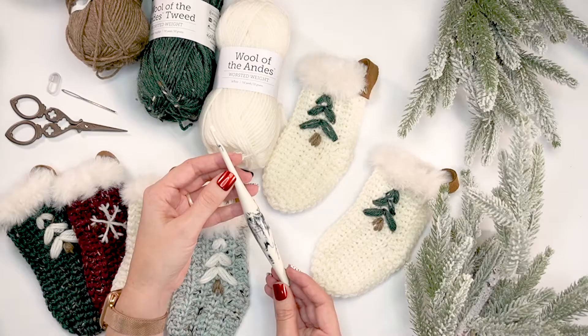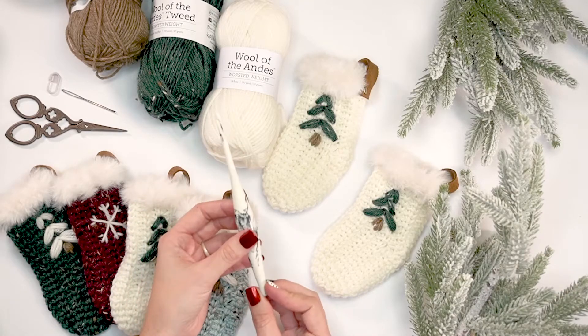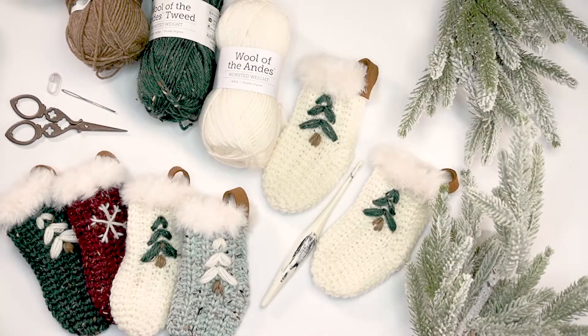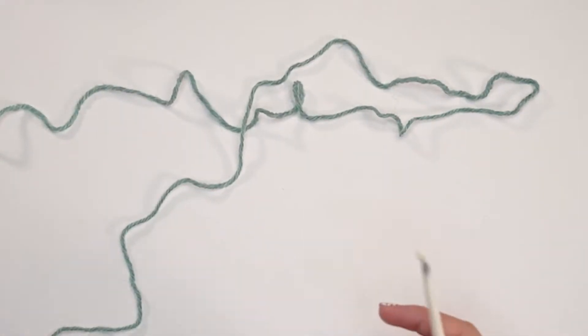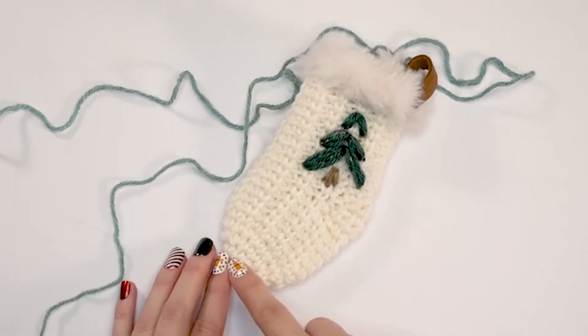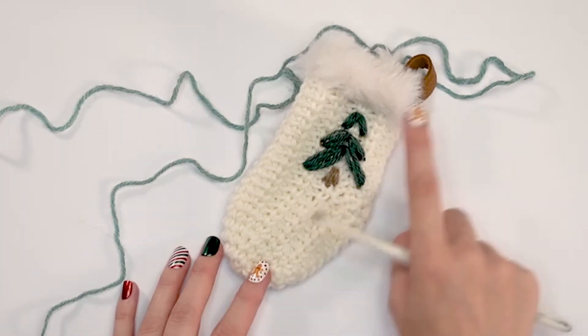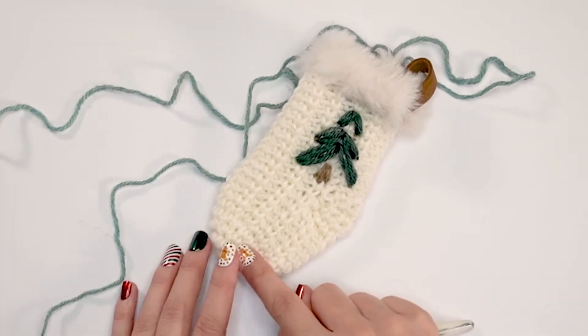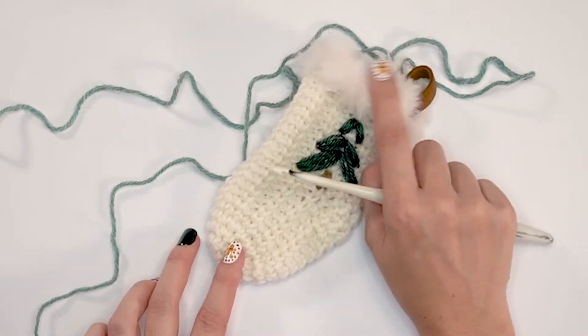The hook I'm using today is a Furls Streamline, size H. There are lots of amazing hooks out there, so pick your favorite. To get started with this stocking, we're going to be working it from the bottom to the top. I work the heel in rows but it is really simple — we're not going to fasten off, we're just going to work it in rows and keep on going.